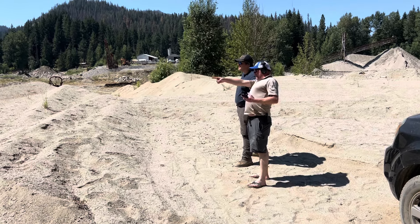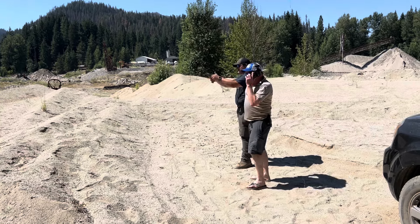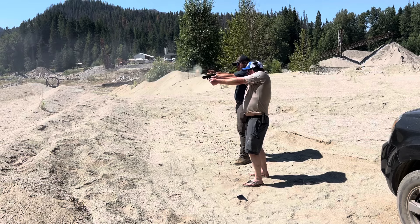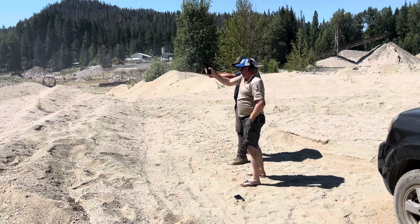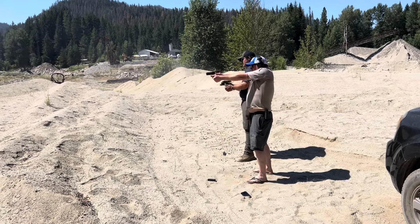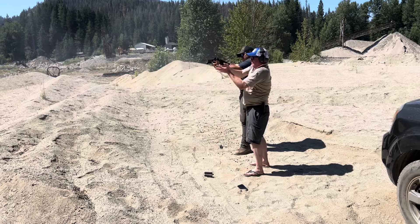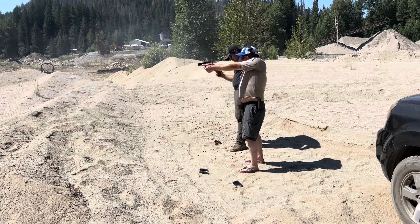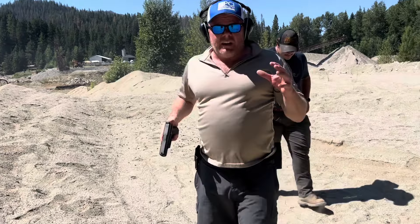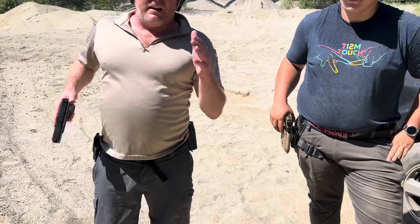Hey, there's a guy up there with a rifle on that slightly sloped roof. Hey, there's some fucking shooting at the president. So what you see we did: we identified the target, let other people know about the target, and then engage the target.